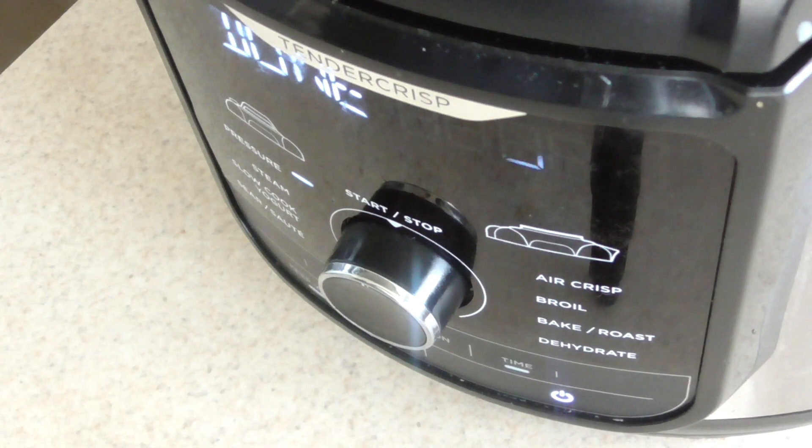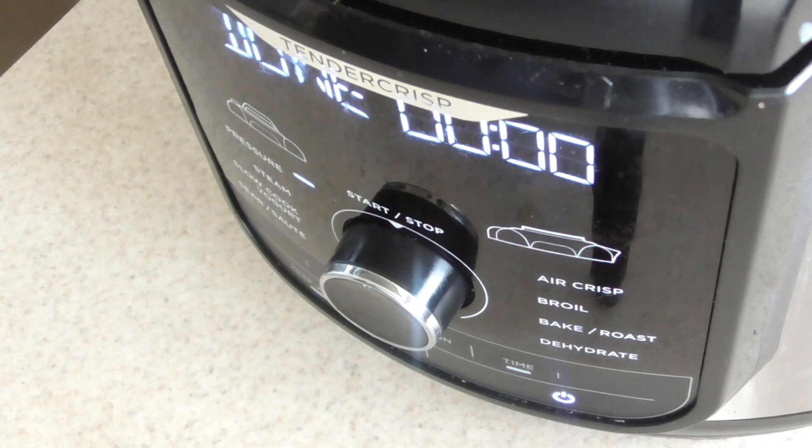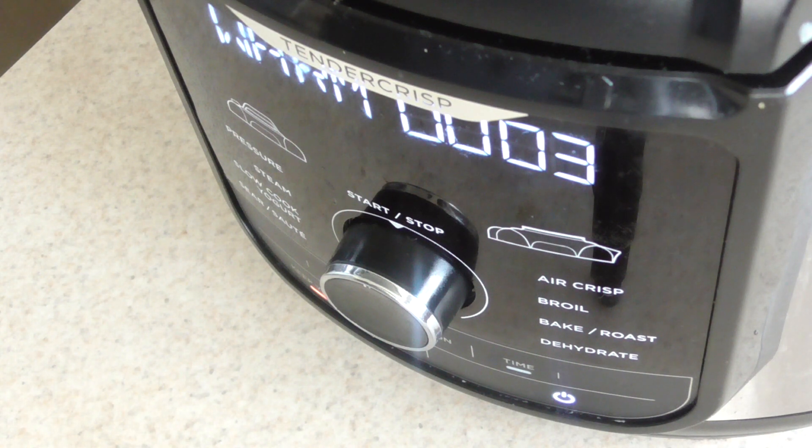Alright guys, we're at zero minutes. So now we're gonna let it natural release for 20 minutes — that should relieve all the pressure out of the pressure cooker. And we'll come back in 20 minutes.